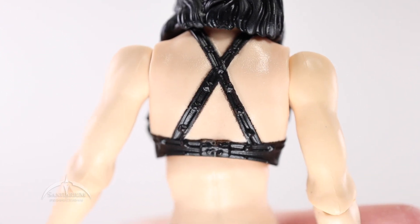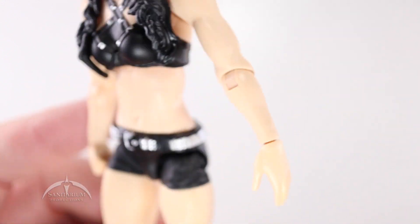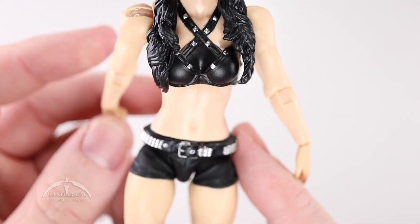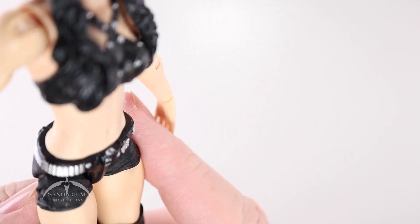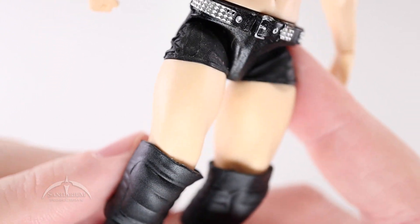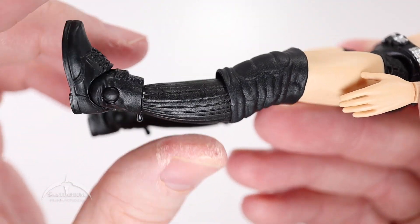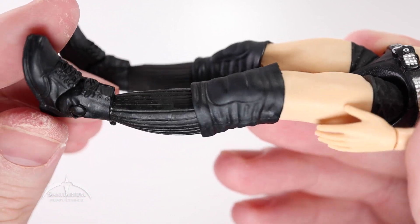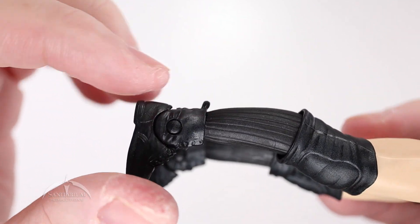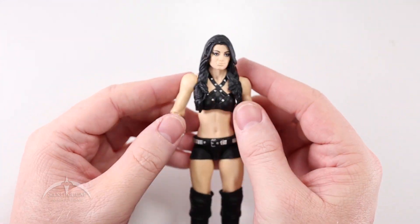You can see some nice detail there on the back of her outfit — again, that is all actual sculpted detail. Very cool. Sculpted belt with nice detail on that as well — nice silver studs all the way around. We can see some actual cross-hatching there on the top of her shorts. Decent detail on the knee pads there. A lot of detail here on the socks as well, and the actual shoes themselves have quite a bit of detail too — you can see those little straps on the back of her heels there. That's actually very cool looking.